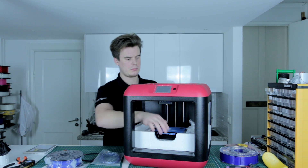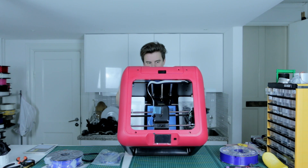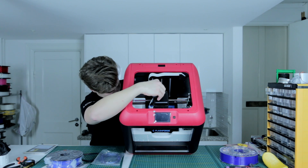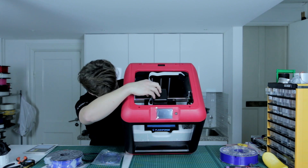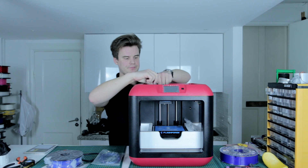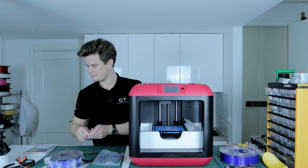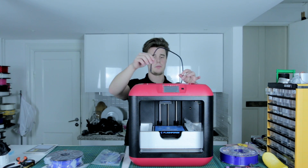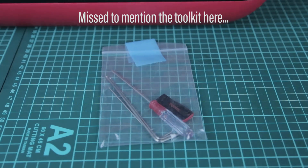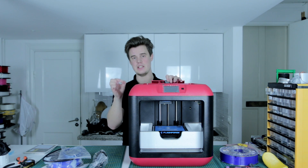We also have the build plates. You can see on the top there's a printer head, firmly positioned. Let's remove this tape here. Included we have the filament guide tube, which goes from the back of the machine into the extruder. Also a USB cable and on the left side a power cord — in this case an EU power cord, because this is sold from flashforge-eu.com.